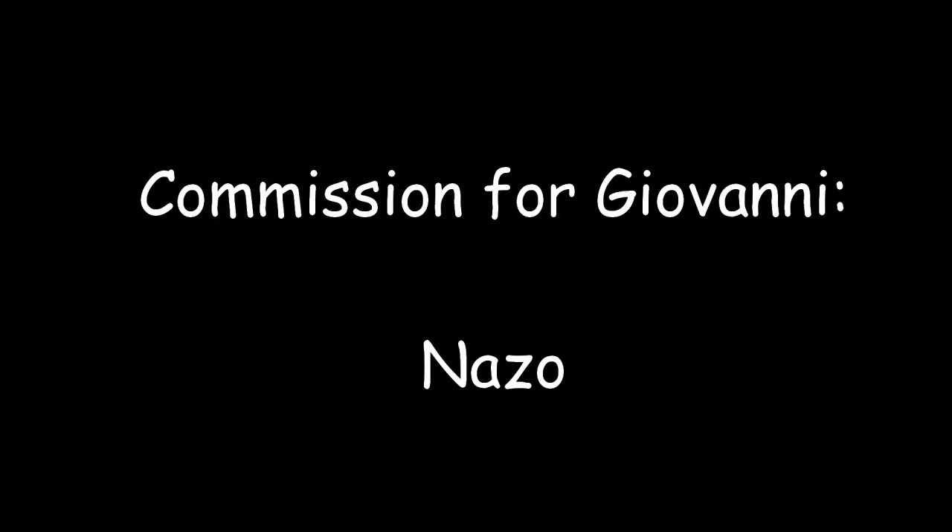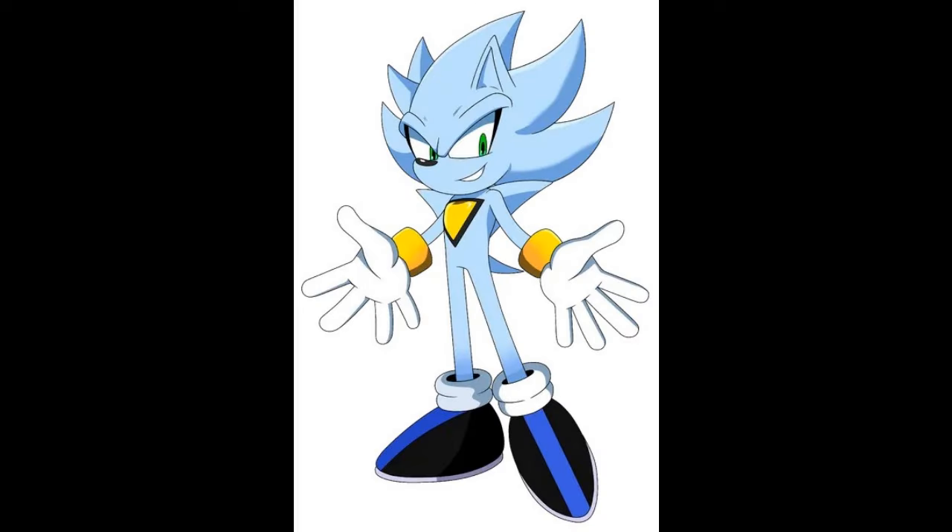Hello, my friends. This is Wake Angel 2001 coming at you with the last part of Giovanni's Commission. It is Nazo — specifically, this is Nazo from The Wrath of Nazo. Not sure what that is. I think — is that like a fan-made sequel to Chakra X's Nazo animation?